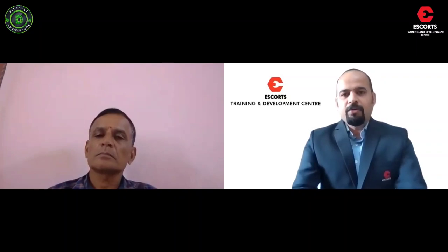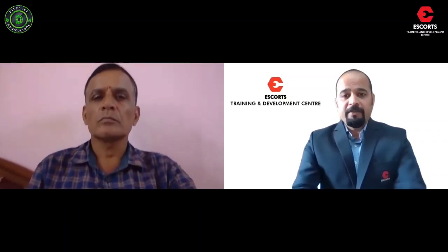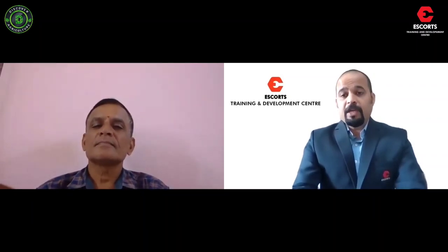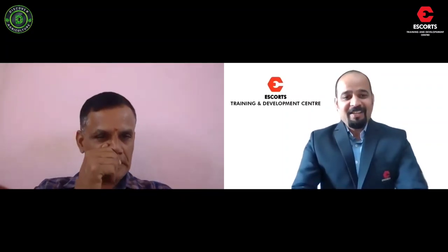Namaskar, welcome everybody to the Crop Production Technology series. With me I have Mr. R. Madhavan, a farming expert who has been doing his own farming for the last 30 years. He's also an engineer. We have seen very good views and many comments coming in — this is a question and answer session for episode one, so we have selected all the main questions.